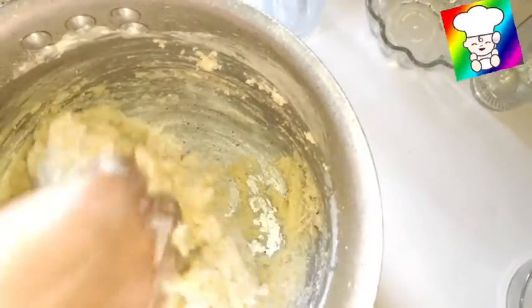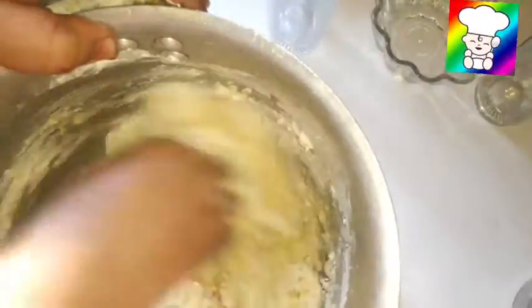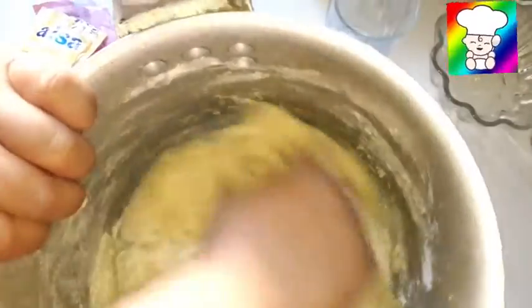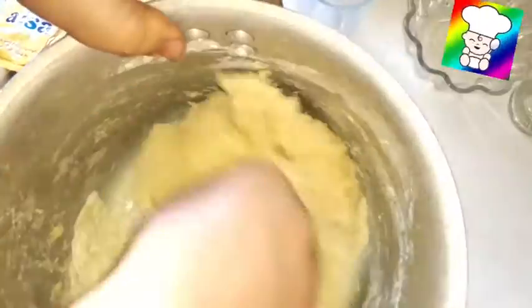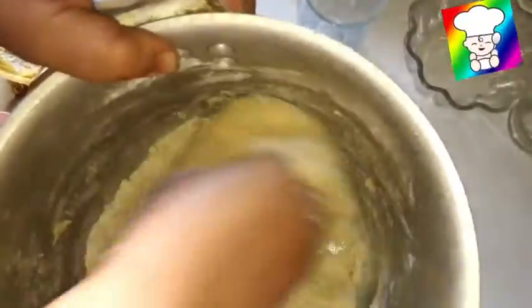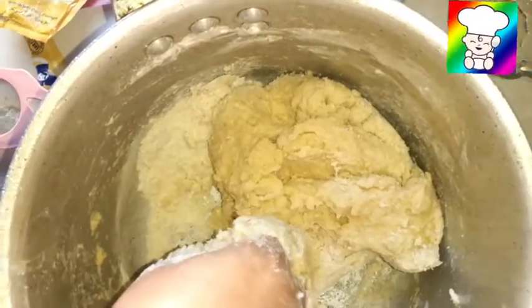Add a mask to the seeds and pour it into water. Put a little bit of water. We will see if we can add some oil. 1.5 kg.